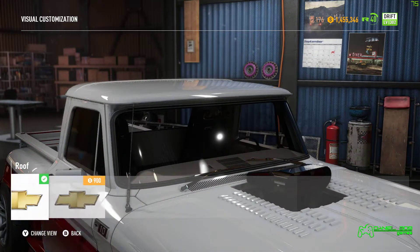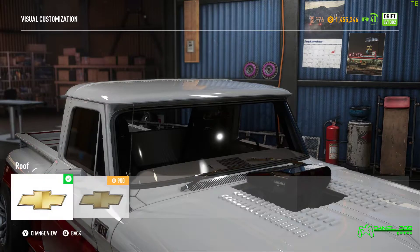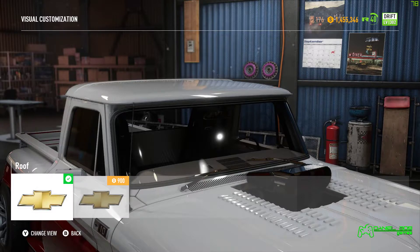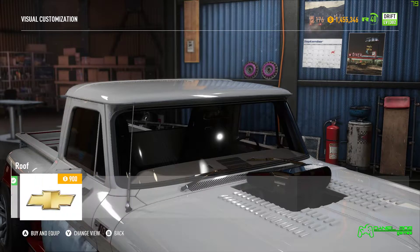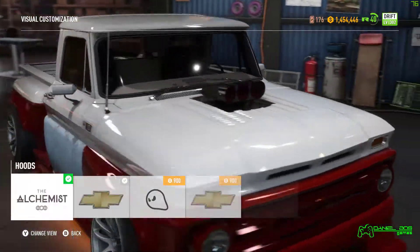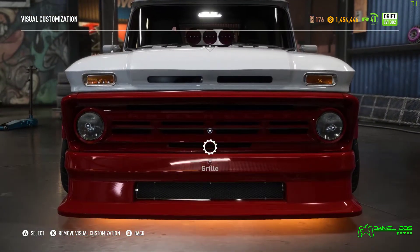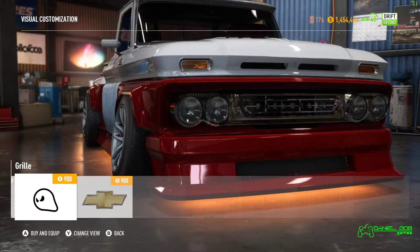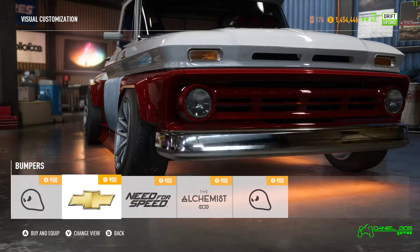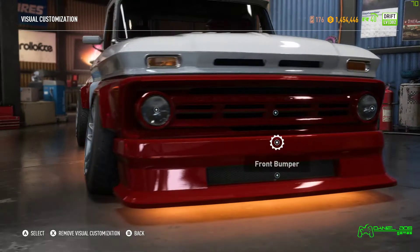What have we got? Roof — little variation in the roof, but barely noticeable. $900 for a different look on that. What have we got on the hood? Absolutely no variation there. Grill — no variation again. Nothing.